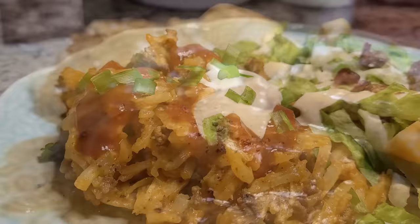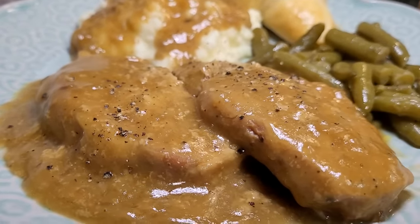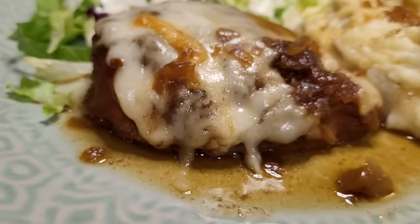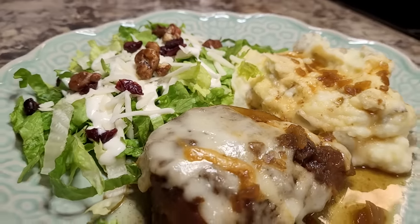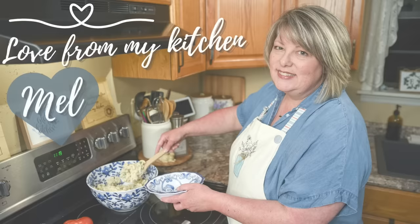Be sure and check the description box for links to all these crock pot meals, as well as information on HelloFresh. Remember, go to HelloFresh.com and use code MEL65 for 65% off plus free shipping. Thank you so much for being here — I hope these recipes will help you out in the weeks to come. Until next time, I send you love from my kitchen.